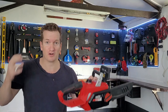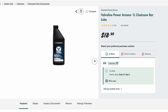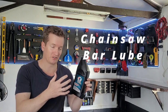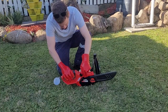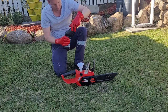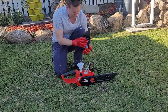The first and most important step about having one of these is that you need to buy chainsaw bar lube. It looks something like this and it's an essential part you need for the chainsaw. Unfortunately, it does not come in the box, so you do have to buy this separately. After taking it out of the box and getting it ready for use, the first thing you need to do is put 200ml of this chain bar lube into the chainsaw.